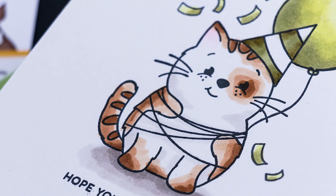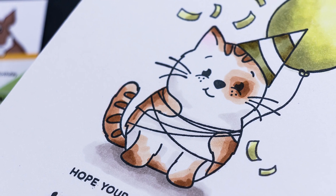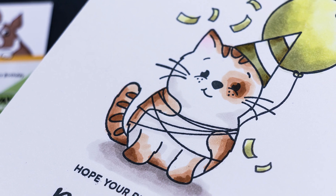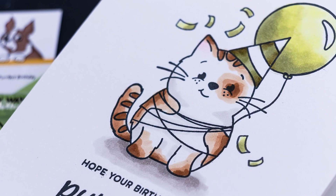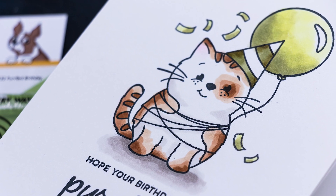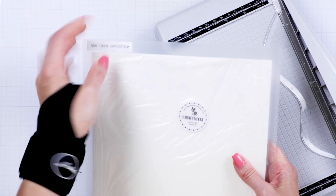When I first saw this stamp, I couldn't help but smile and I thought, for any cat person out there, this image would make the perfect focal point for a birthday card. I love how the cat is a little bit chubby and that balloon string wrapped around him or her adds just the perfect touch. This cat also reminds me of one of my mom's cats — her name is Simona — and she's super chubby and lazy and full of character.